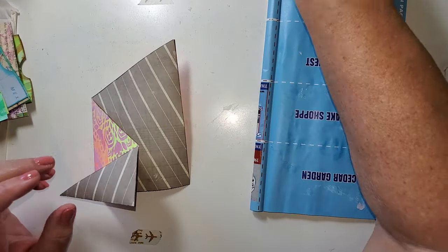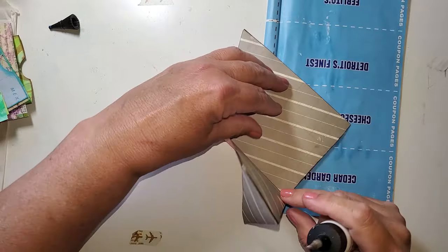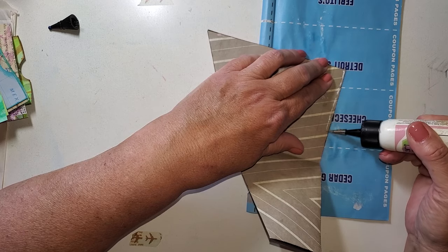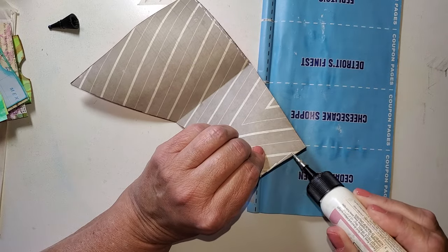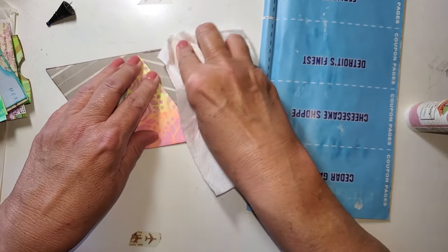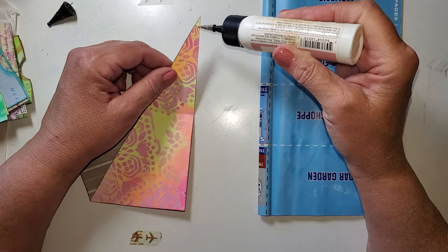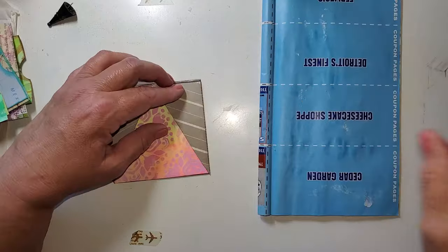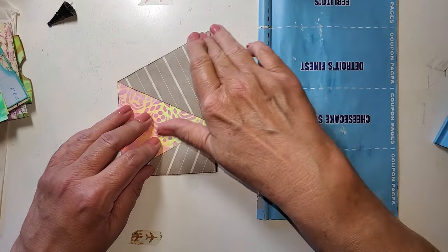I like archival over the distress inks because I use a lot of wet mediums. Once I get this ink on, I don't want it to move if I decide to use some acrylic paint or something like that. Then this needs glue here. Give it a press. There we go — that's a cool little pocket.